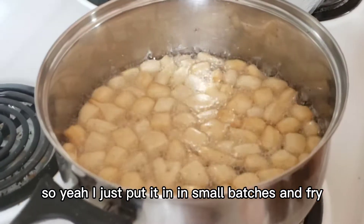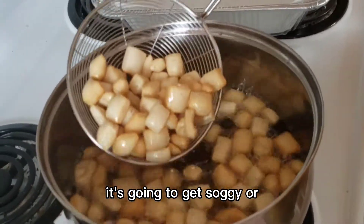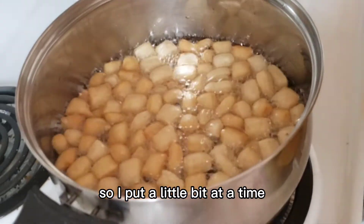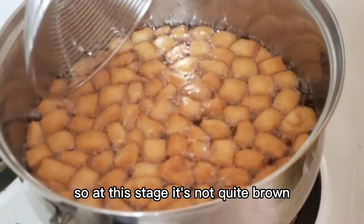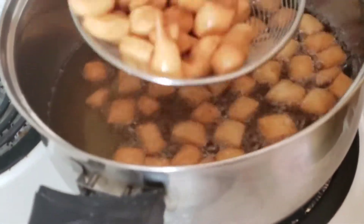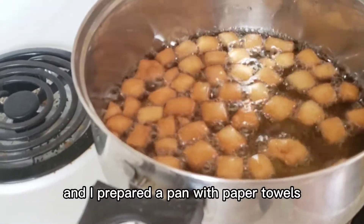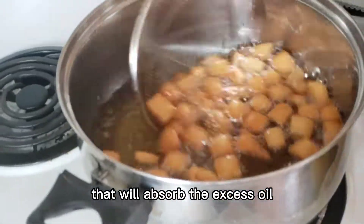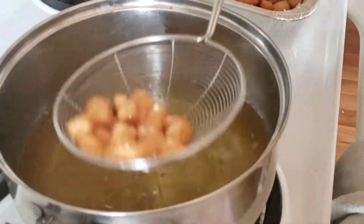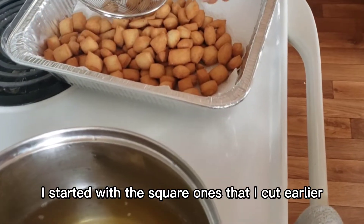Fry in small batches — if you overcrowd the pot the chin chin will crumble, get soggy, or become too oily. Fry until golden brown, then take it out and place it on a pan lined with paper towels to absorb the excess oil. I started with the square ones cut earlier.